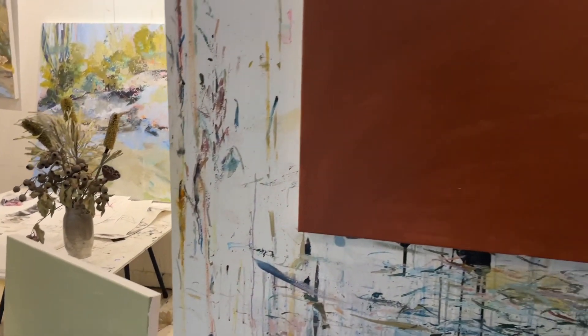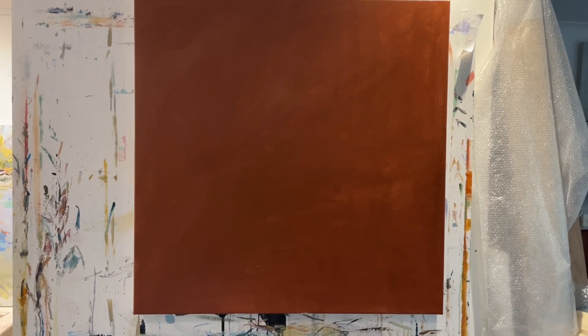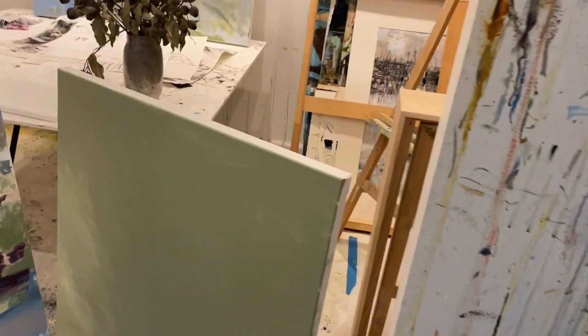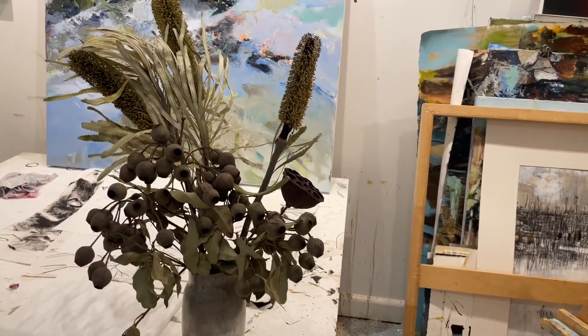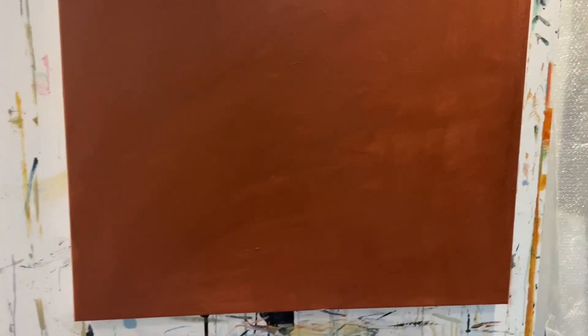I've decided to do two different canvases — they're both the same size, 80 by 80. If I paint them both at the same time I'll get an entirely different feel, but they'll also hang nicely together if I want to hang them together.